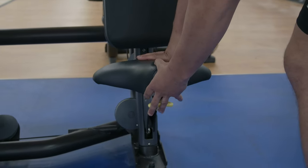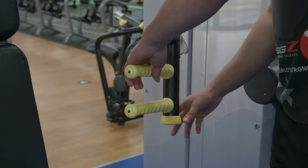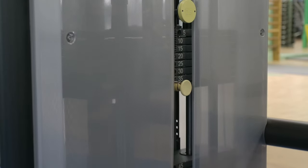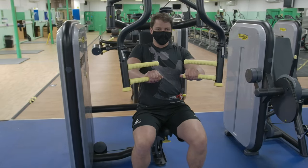If you see a yellow handle on a piece of equipment, it often represents a moving part. When operating the machine, the weight stack should not slam together. You should aim to lower the weight under control until the stack almost touches together, keeping the muscles under time under tension.